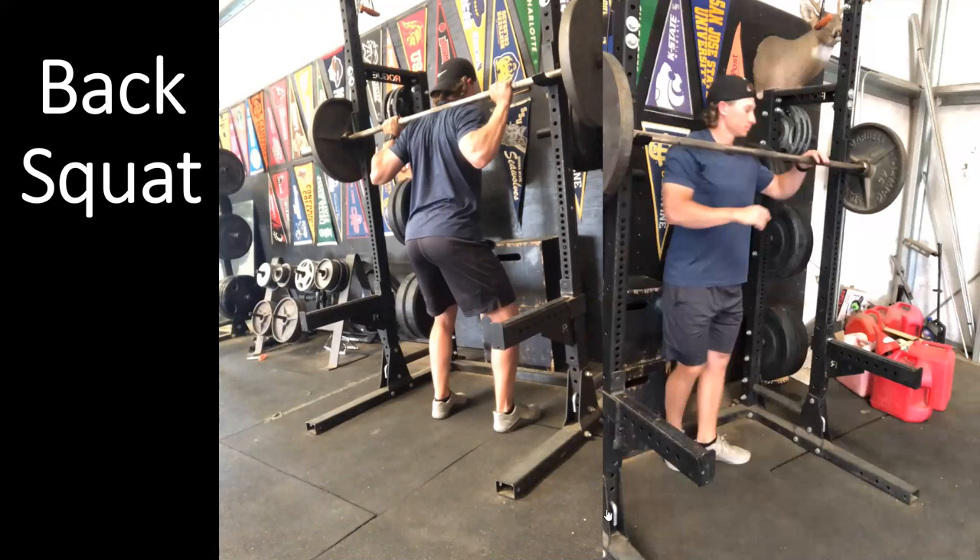We place the barbell on the upper back on the trapezius muscle — the upper trapezius — creating a shelf with the scapula and the upper trapezius. We do not want to place the barbell on the neck or cervical spine. We load it a little lower than that, just above thoracic vertebra T2, between T2 and T1 in most cases, for the high bar back squat.